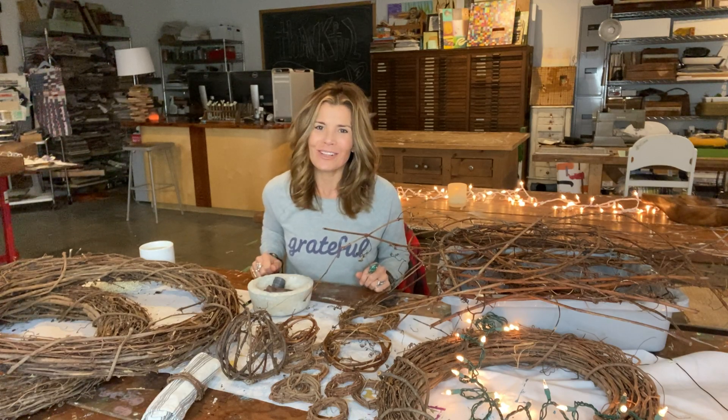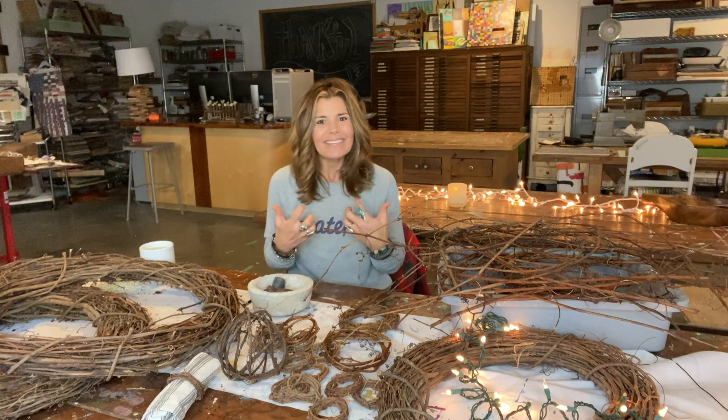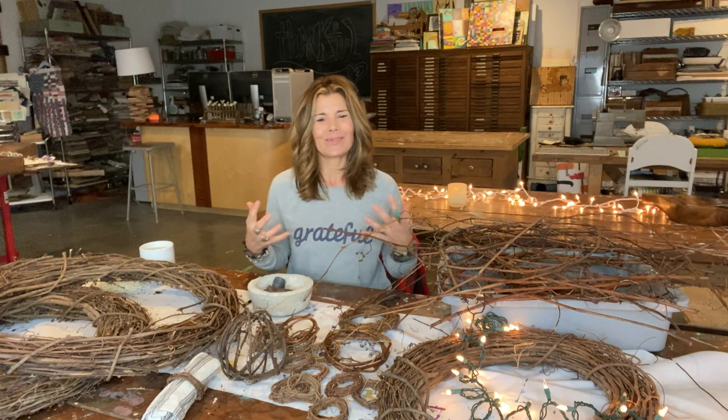Tis the season to be thankful. Hi everyone, this is Michelle. We can't forget to give thanks for our creativity and the nature that surrounds us.